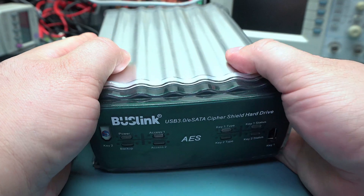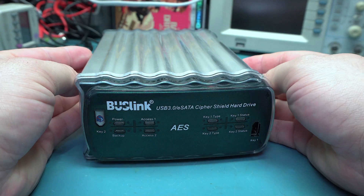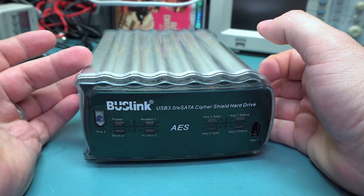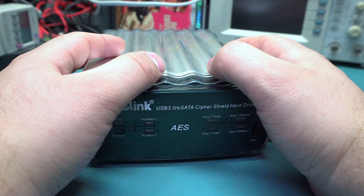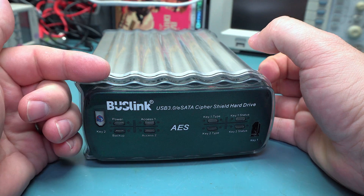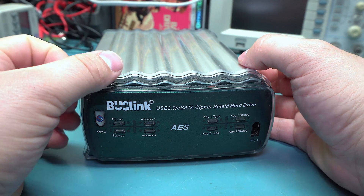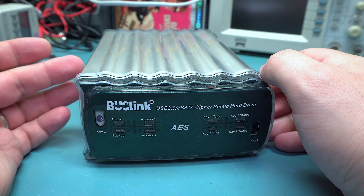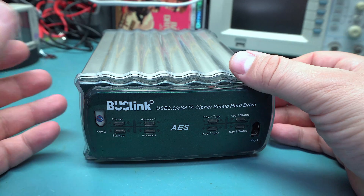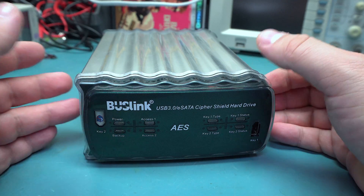The case is a pretty heavy metal case. This particular model is 8 terabytes, which is actually why I bought it — because I figured, even if this thing doesn't work or there's something wrong with it, I can just use the hard drives, which I did, and they're actually in the NAS right now. This came with two 4-terabyte Seagate drives, the 5400 RPM or so ones, and they worked just fine.